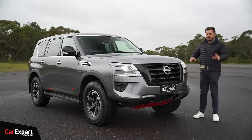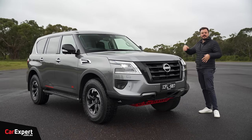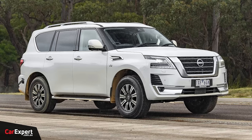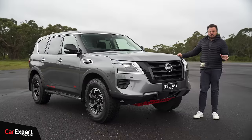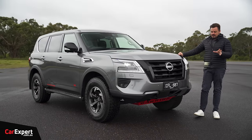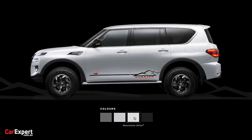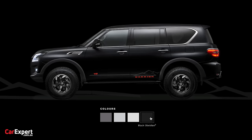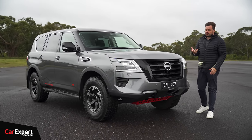Let's talk design. I love the way that the Patrol looks just as it is, without all this stuff on it. Styling is subjective, but I think given how old the car and the platform is, it still actually looks pretty cool. The Patrol Warrior builds on that — it has a stack of off-road components. You've got four colours to choose from; the optional ones are $650. It builds on that with a little bit of off-road trickery and also extra ride height.